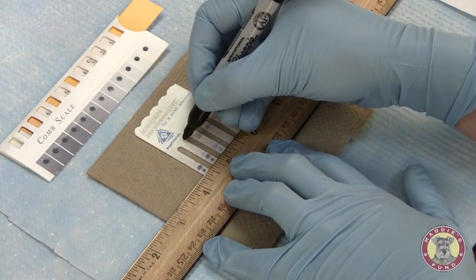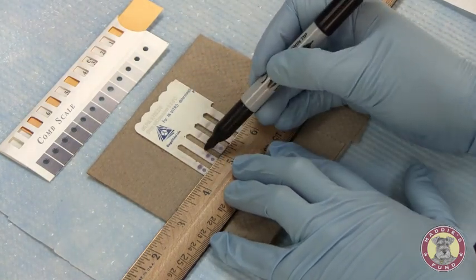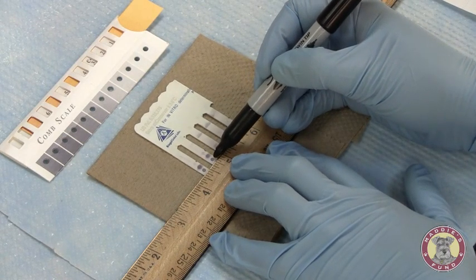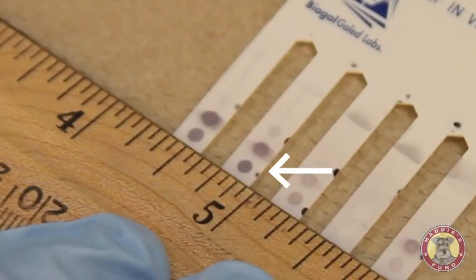Looking at sample 2, loaded in the second tooth — again we're always comparing to that positive reference control. The sample is very dark and it looks similar to the result from tooth number 1. Again, we will call it a 6.